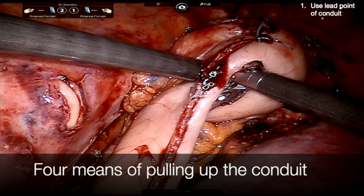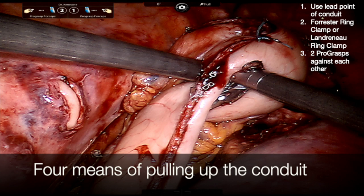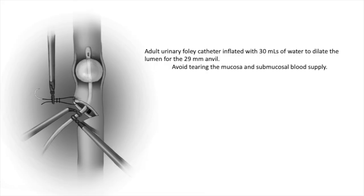There are several ways to pull up the conduit. You can use the very end of it, a Forrester ring, two ProGrasps as seen in this image, or sometimes rolled-up Raytec or Surgicel as a buffer to prevent any kind of traumatic tearing of the conduit.